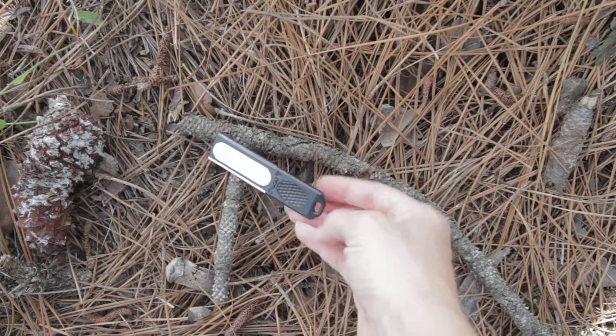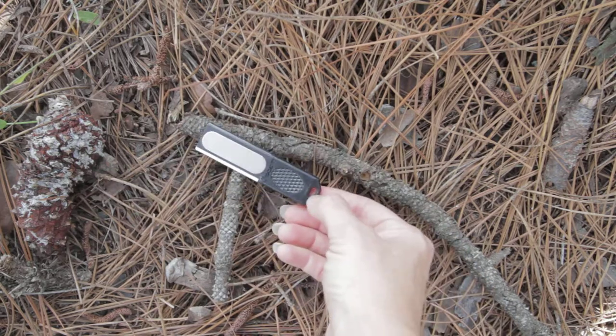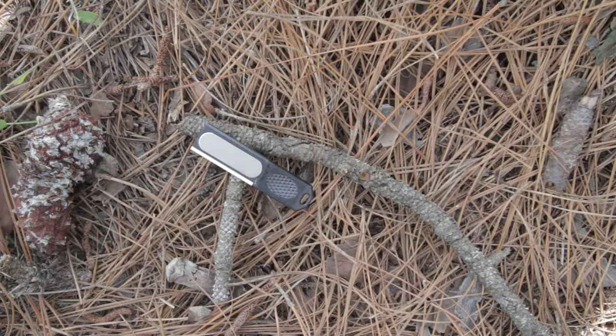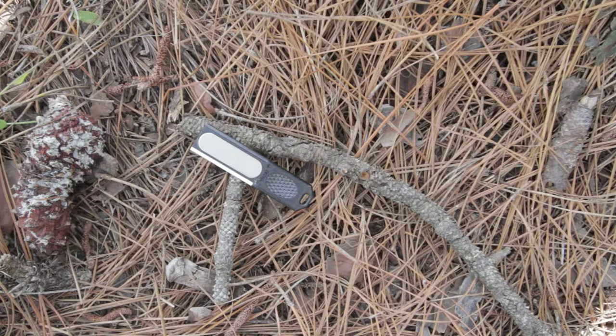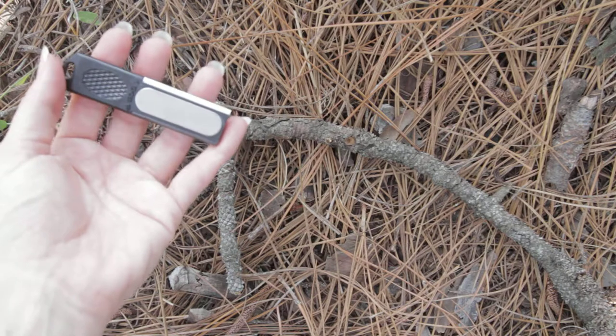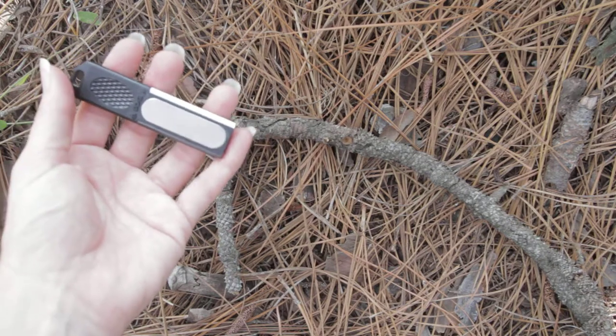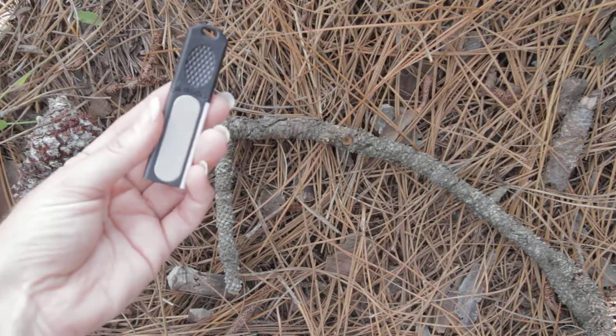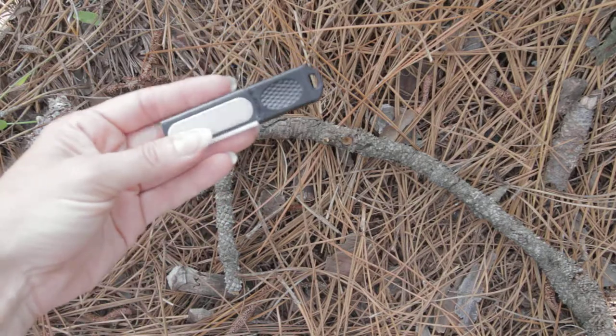Its compact design makes it easy to take anywhere. It has a lanyard hole so you can attach it to a keychain or backpack. It weighs only one ounce, with a length of 3.25 inches and a width of 0.85 inches.